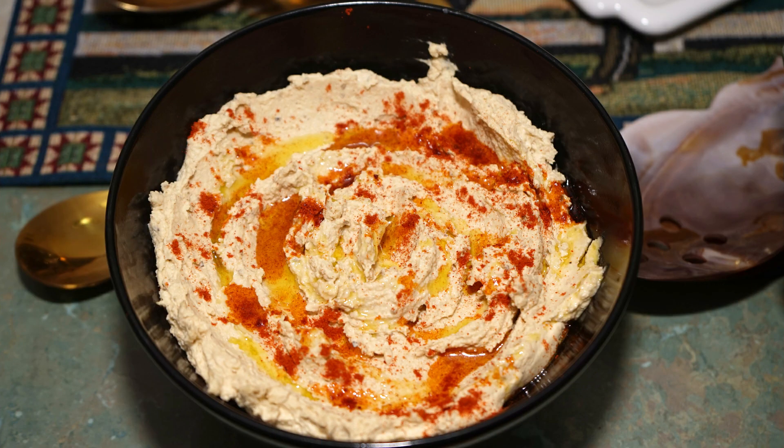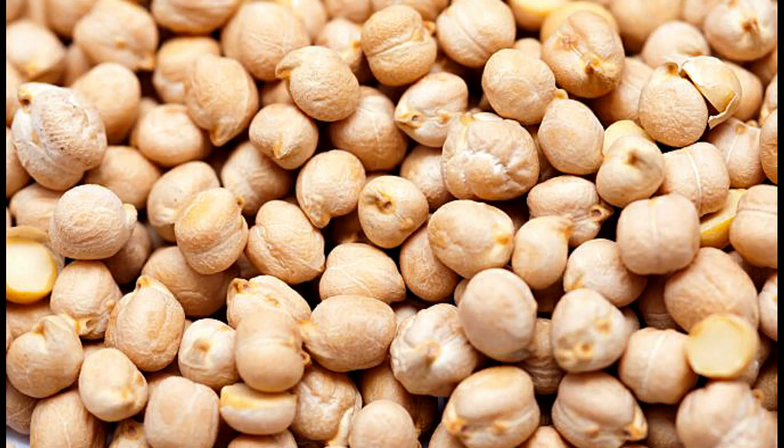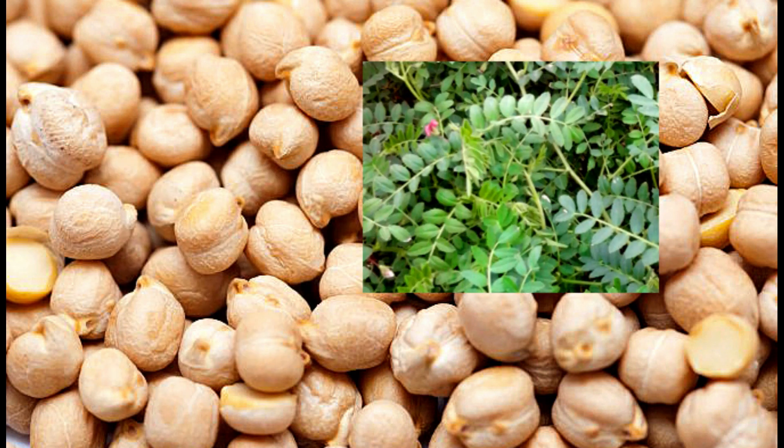Now the hummus. Hummus is based on chickpeas — look at these lovely chickpeas. If you want lovely hummus you have to start with lovely chickpeas. Go to a good Lebanese or Indian shop and find some plump-looking dried chickpeas. Soak them in water overnight, then discard the soaking water.